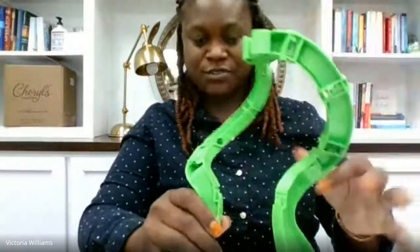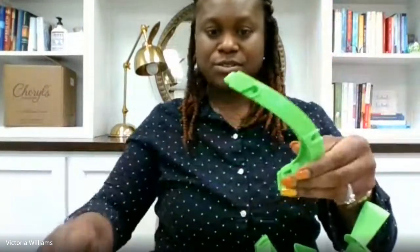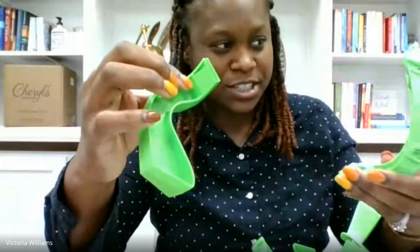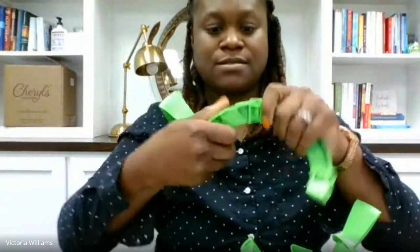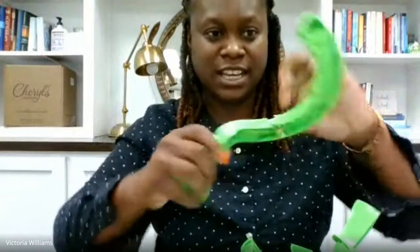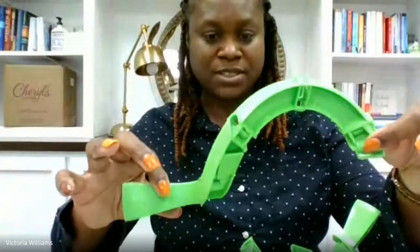It comes in this little contraption and the instructions are very simple on how to piece it together. There are arrows on each of the separate pieces which show you how they snap into each other. You kind of just press the leg piece and the arm piece into the arrows and it just instantly snaps in place.